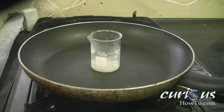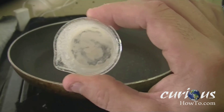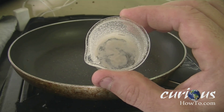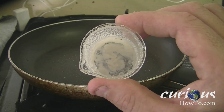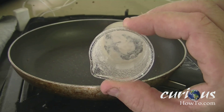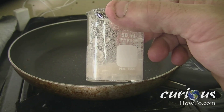We're going to want to heat up the solution again and evaporate the rest of the water. Keep heating the solution until most of the water has evaporated and no more steam is ejected from the beaker. Now that the solution has cooled and most of the water is evaporated, we are left with boric acid.